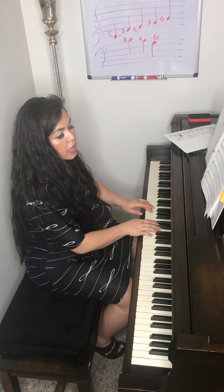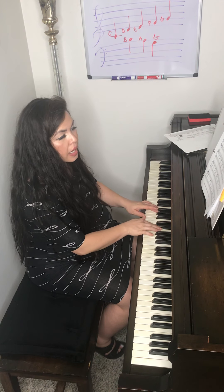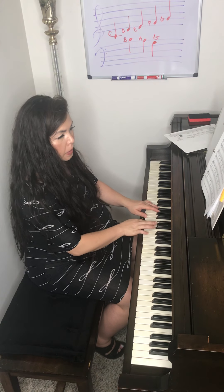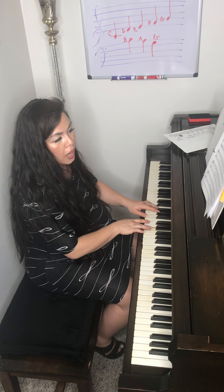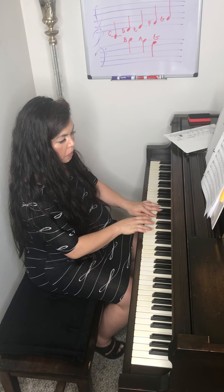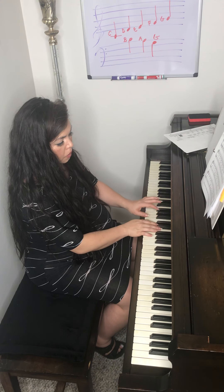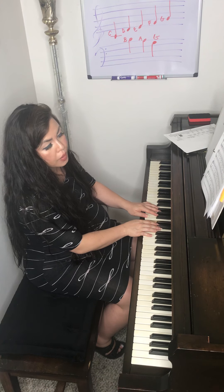G, G, C, C, C, C, C, C, C, B, C, D, E for two, three, four, tie for two. E for two, three, four, tie for two. One, two, three, four, tie five for two.